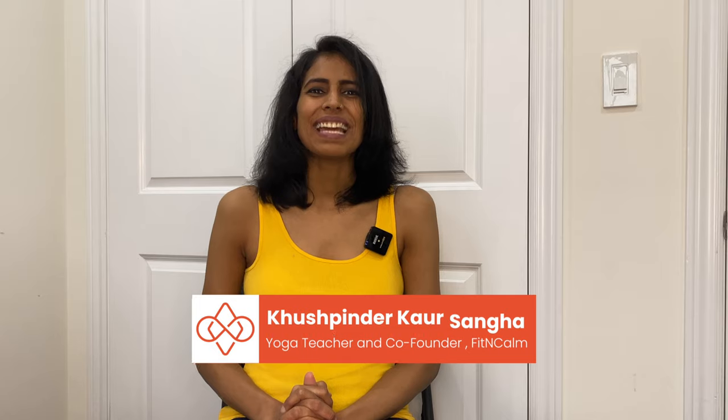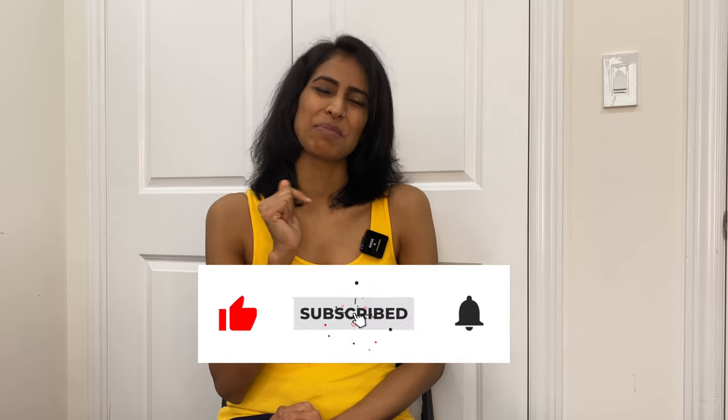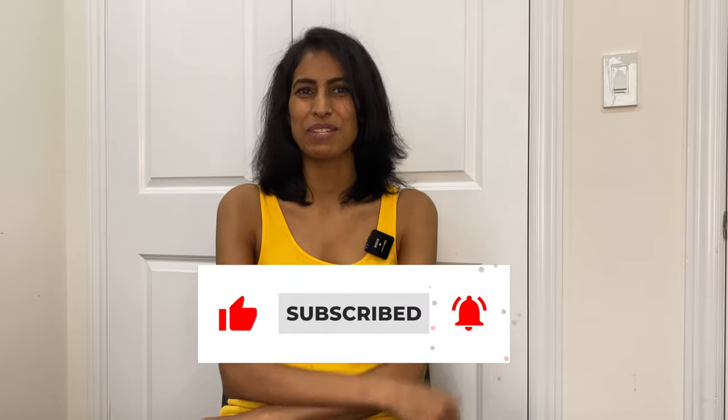Namaste and welcome to Fit and Calm. I am Kushbinder, and at Fit and Calm we bring you authentic knowledge of yoga to keep you healthy and happy from your home. If that interests you, you can subscribe and click on the bell icon so that you can be notified every time new videos are out.